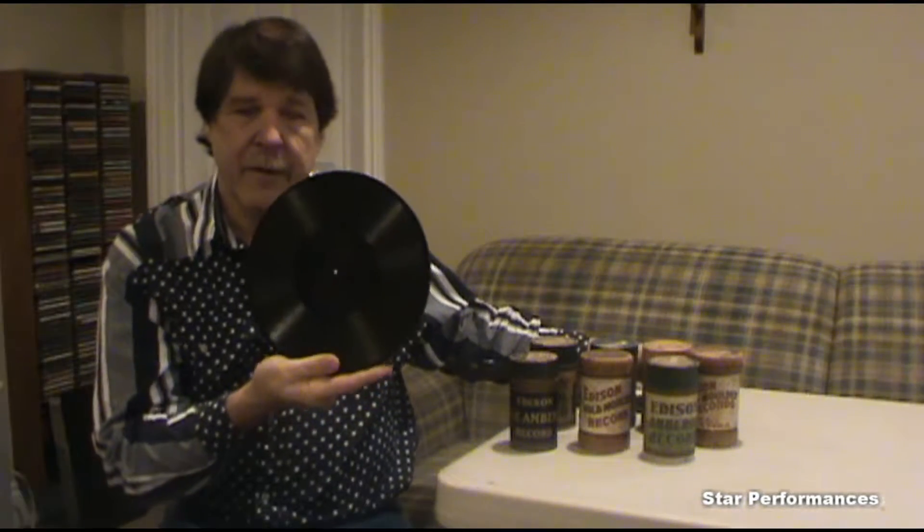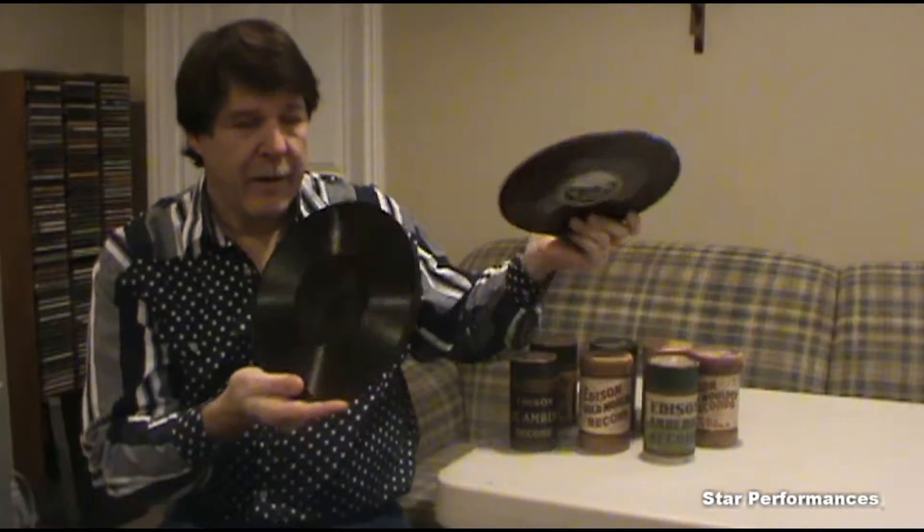This was in 1910 when they started manufacturing these. In the 1920s, they started making the discs with a paper label in the middle. In the 1930s, after cylinder records and diamond discs came the 78 RPM records.